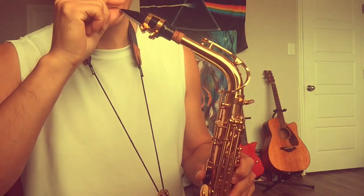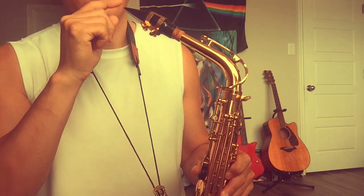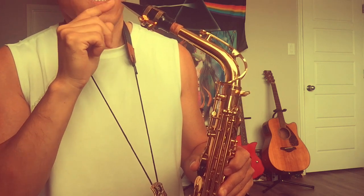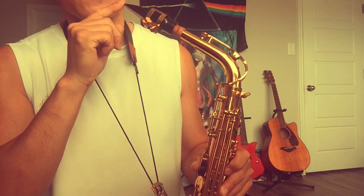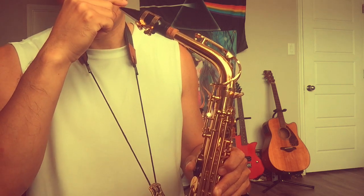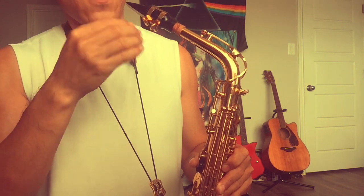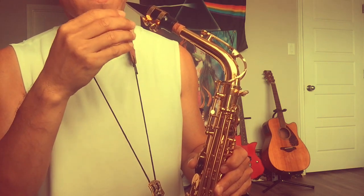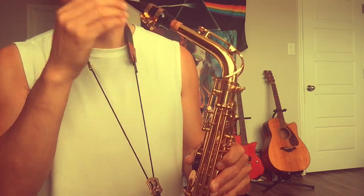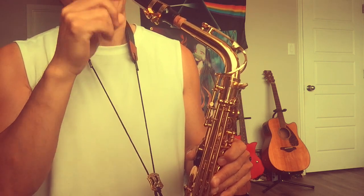I figured it out — because I put too much mouthpiece into my mouth, it touches more parts inside. Usually when you tongue notes on the sax, your tongue only needs to touch the reed or the mouthpiece briefly. But if you put too much mouthpiece in, it gets more chances to touch your tongue or other parts of your mouth, and that triggers excess saliva.